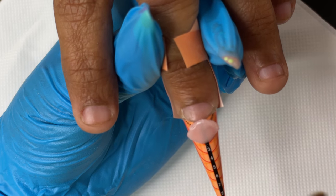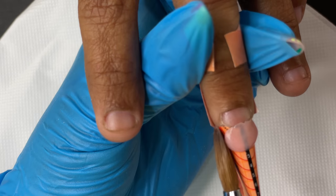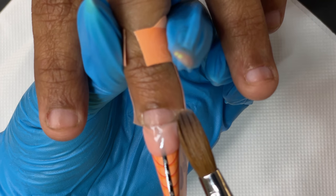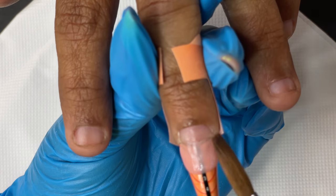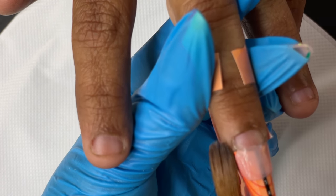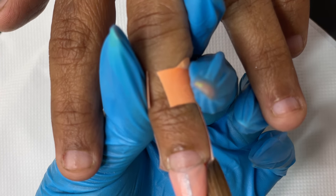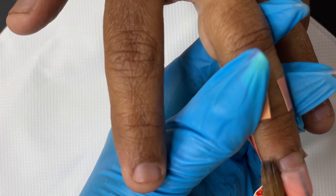When doing this kind of small bitten nail transformation, I recommend not going for really long extensions. Always start with small nail extensions, and eventually when their natural nail starts to grow out underneath, you can move on to longer nails. Number one reason: we don't have enough nail bed to support the length. Number two: the client is already used to really short nails, so they might hurt themselves. Start small and gradually increase the length.